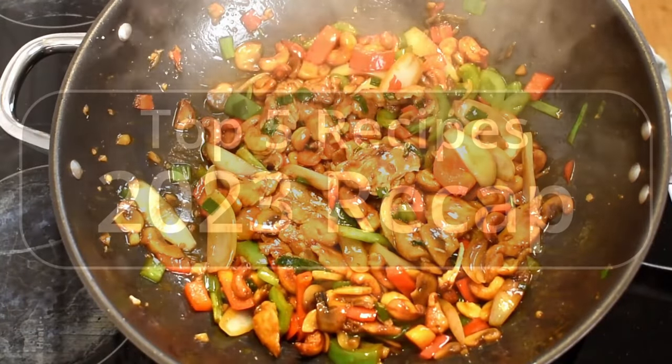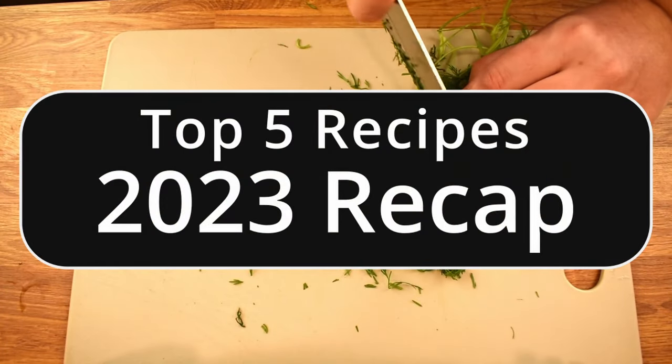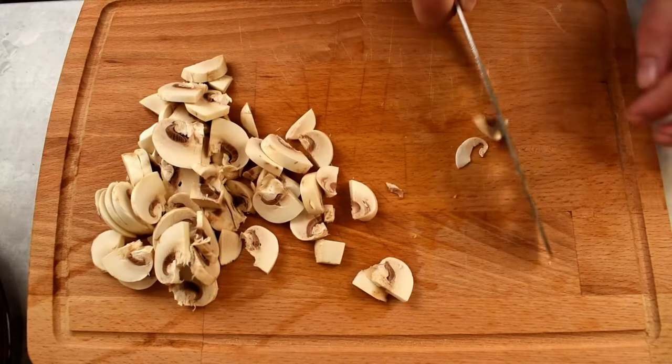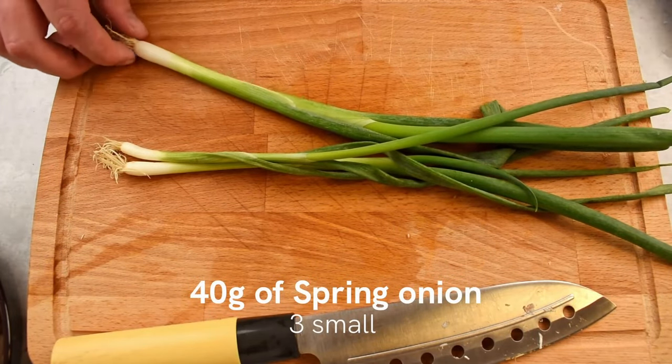In this special video, we'll be revisiting the top 5 recipes from 2023, so grab a snack, and thank you for being part of this incredible community. Let's make 2024 even more flavorful and fun.